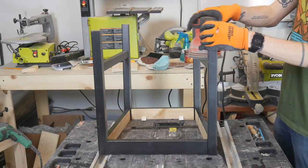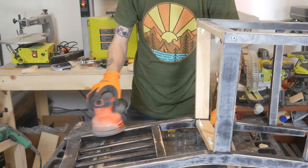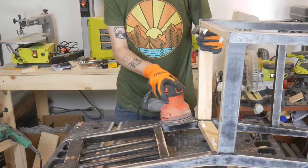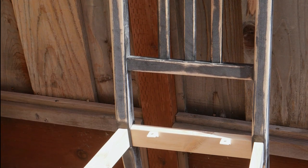Then it was time to start sanding the rest of the chair. Since I'll be painting this part, I basically just needed to scuff it up a little bit to help get a more even finish. Once all the surfaces had been sanded, I gave the chair a coat of white paint.